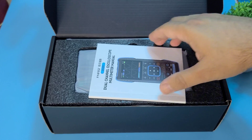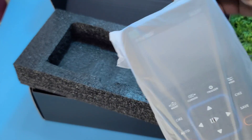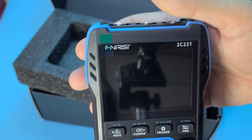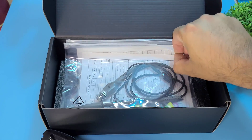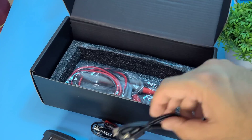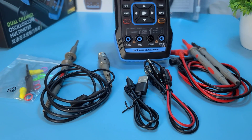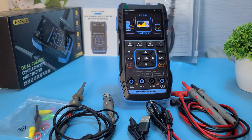First, let's see what's inside the box. User manuals in multiple languages. As you can see, the main device — the Fnirsi 2C23T. Two Tenix probes for the oscilloscope and signal generator. A durable crocodile clips probe. A USB Type-C charging cable. And high-quality multimeter probes. Everything you need to get started is right here.